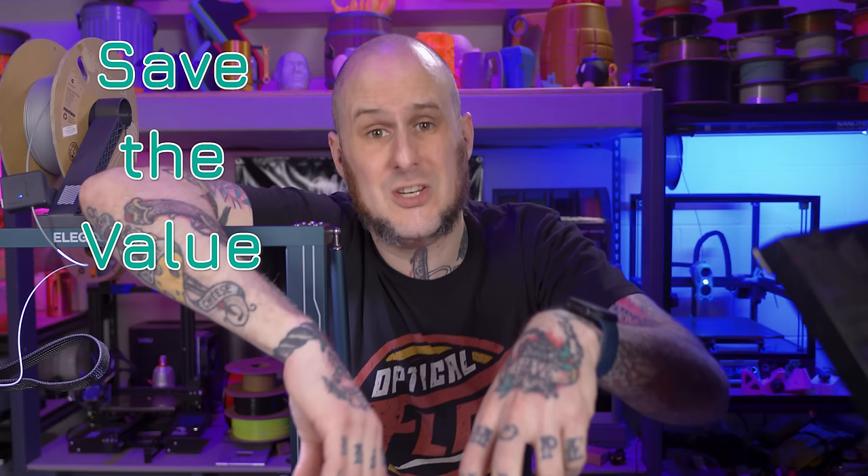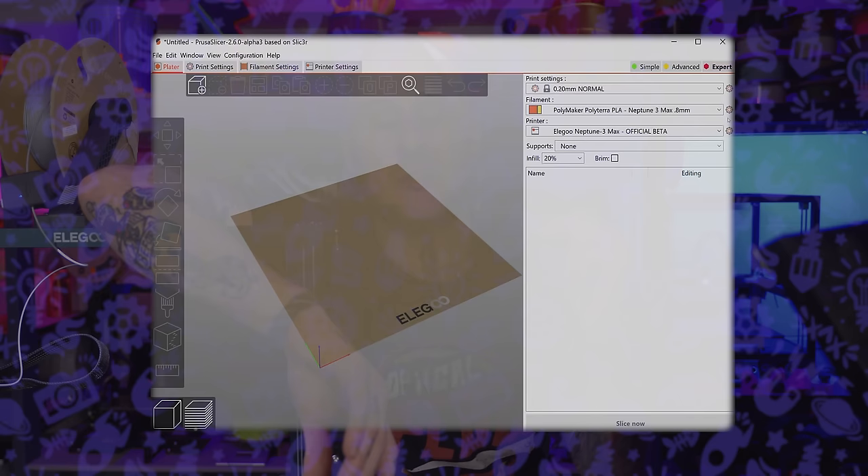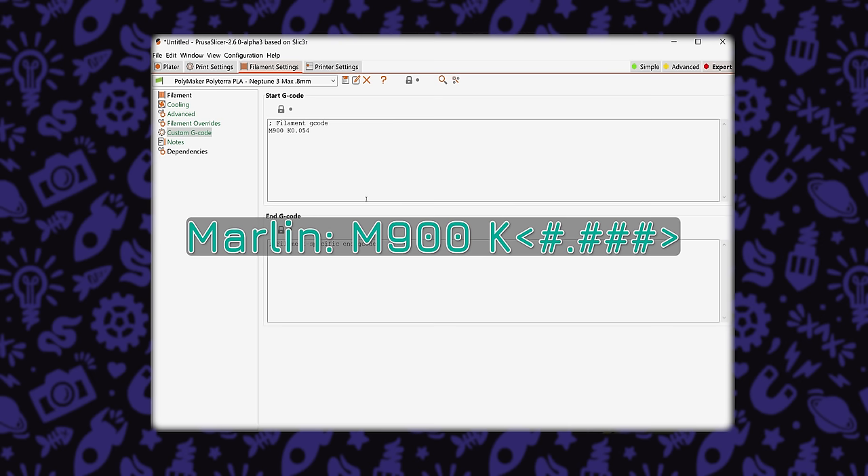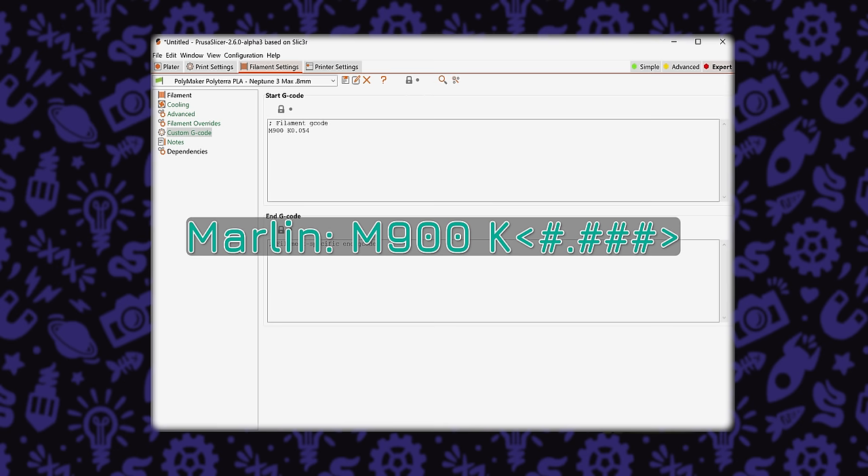Saving the value is pretty straightforward. On some machines you can do it through the menu system, but the Neptune 3 Max doesn't have that option, and I prefer not to do it that way anyway since this value can differ from one filament to another. The better way is to put it into the start G-code of a filament profile specifically for that filament in your slicer. I'm using Polymaker PolyTerra PLA, so I'll create a profile and in the start G-code put M900 K followed by the value — in this case 0.054. That's for Marlin firmware. For Klipper, it's a different string of words where you enter your K value.